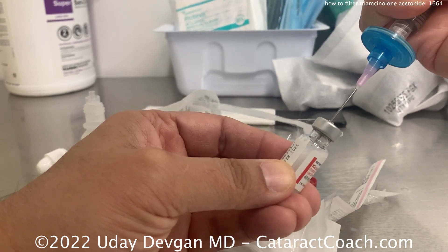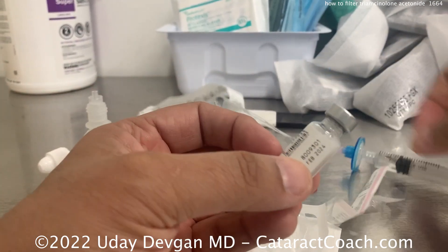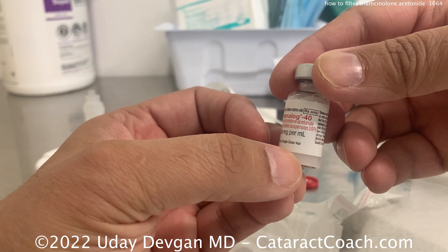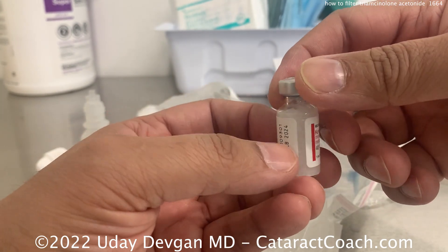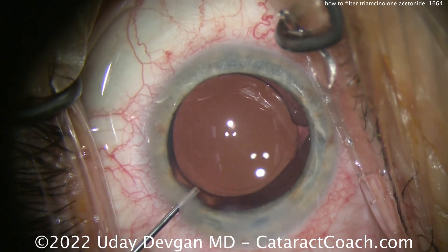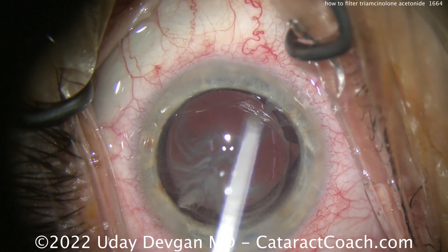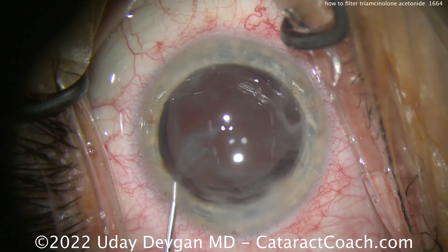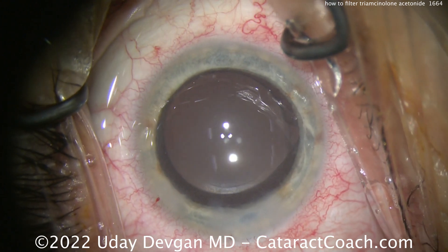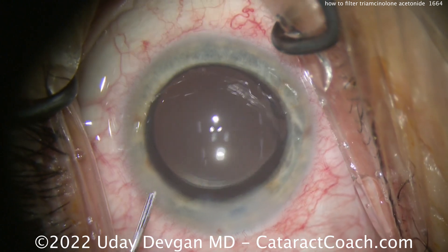Your technician or scrub tech on the OR field can withdraw some of it very sterilely, and it can be placed intraocular. This video is for educational purposes — this is an off-label use. Let me show you how I use it in a typical case. At the end of a case, IOL is in the bag. That's about a quarter of a mg of Triamcinolone — not much. Swirl that around and that will keep the eye nice and quiet. It'll be a beautifully quiet eye on post-op day one. Thanks for watching.